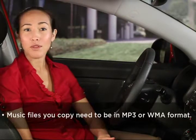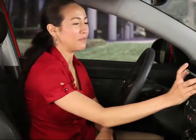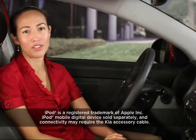It's important to note that you can only copy music files from MP3 CDs and select devices connected through the USB port. The music files you copy need to be in MP3 or WMA format. Let's use an MP3 formatted CD as an example. The same procedure will apply to a USB flash drive or other USB device, except iPod and Zune.